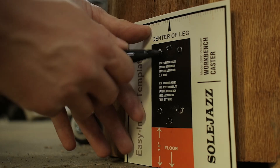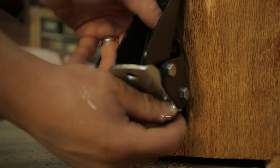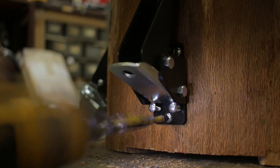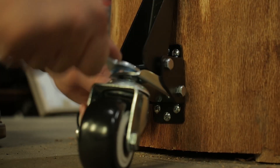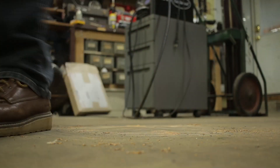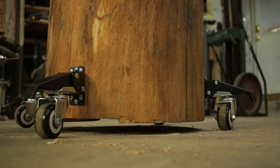Lastly, I attached some retractable wheels to the log. I originally planned to make some sort of a custom option, but these things used to be 60 bucks and now they're 36 for a pack of four. Meanwhile, I'd already taken a lot of time working on this stand, so I caved and took the easy route — and they do seem to work great.